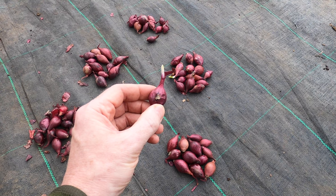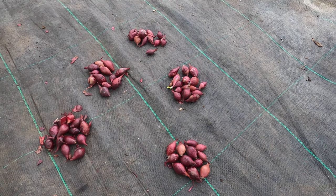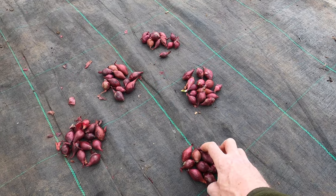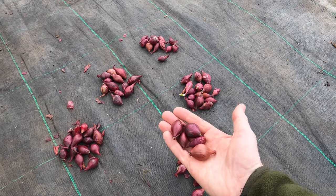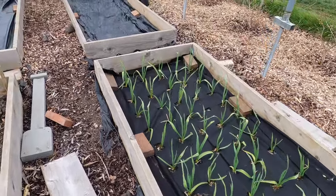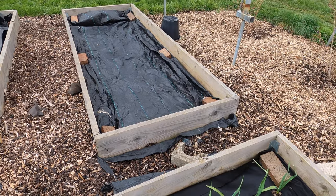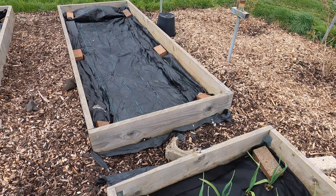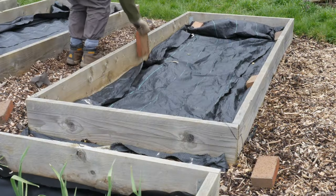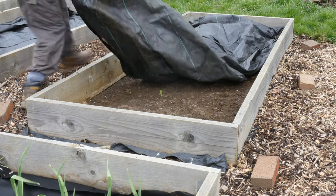I know from previous planting that I can fit about 12 sets in a row, so I've divided them up into five piles to give me five rows. The onion sets are going to be planted here, parallel to my garlic, and I've already prepared the bed about autumn time last year. All I need to do is lift up that ground cover fabric, which I'll store away ready to be used next year, and then it's ready for planting.